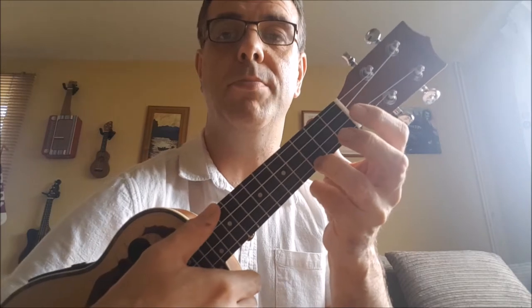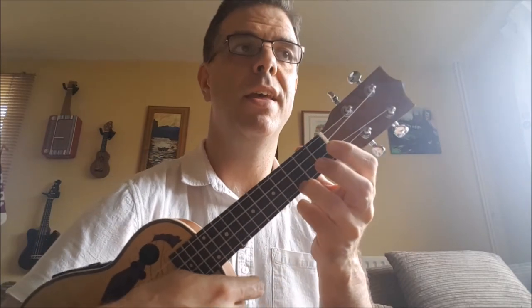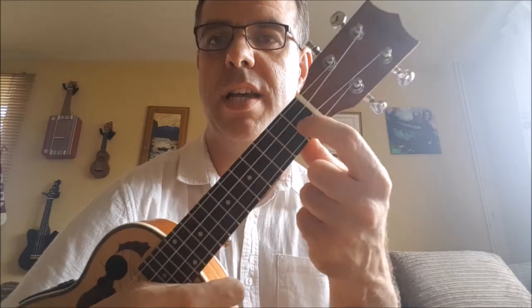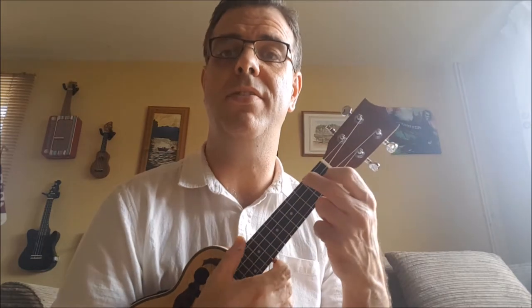Quite simple. You need four chords, and they're the ones you learn immediately as soon as you start playing, and they look like this. There's the C chord — ring finger behind the third fret of the A string at the bottom. The F chord — pointy finger on the E string, which is the second from bottom, and the middle finger on the second fret of the G string right at the top.